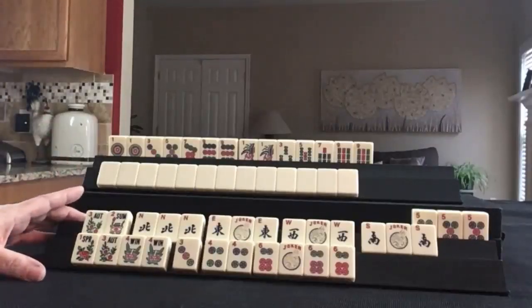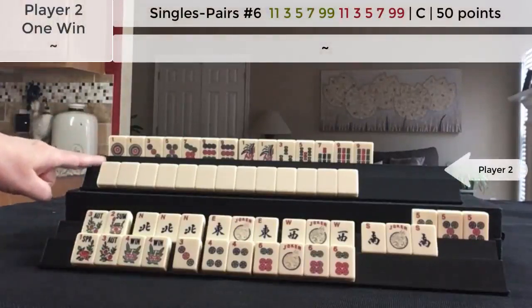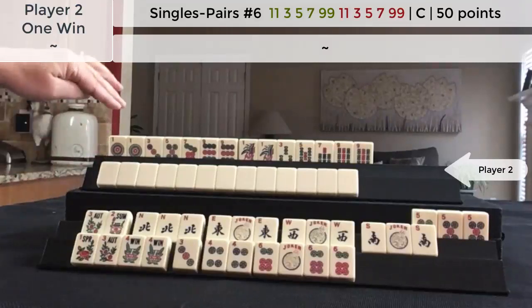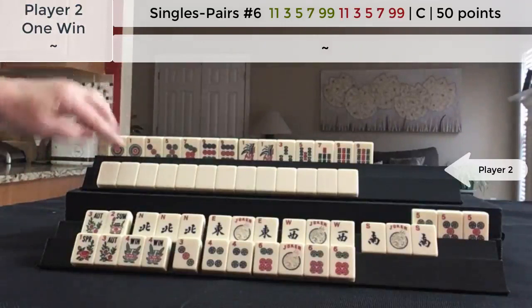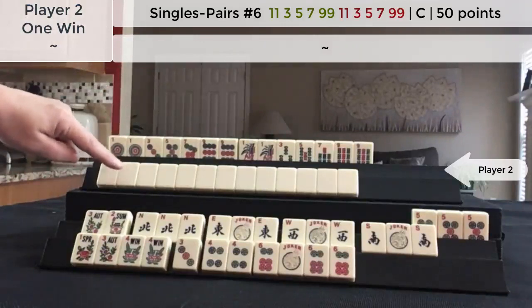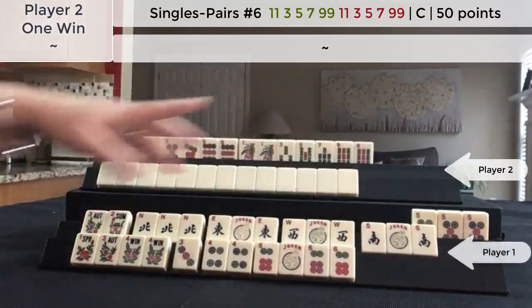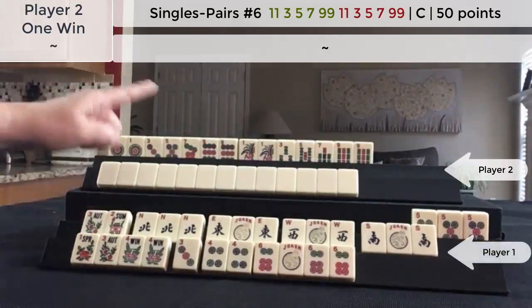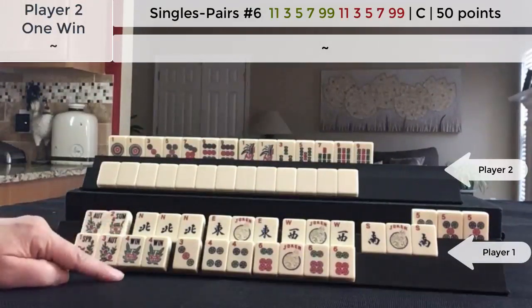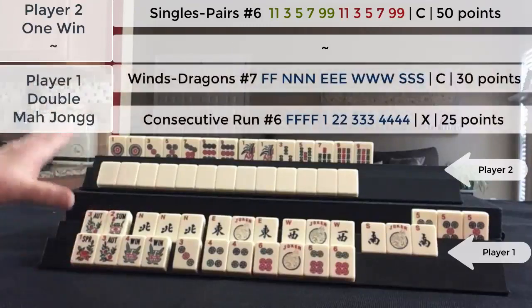These are hands recreated from a game played at SiameseMahjong.com. This player declared Mahjong with a pair hand in the middle game, and then they were working on their second hand. These were my hands — one exposure. With four tiles remaining, I self-picked the winning tile for double Mahjong. Score this.